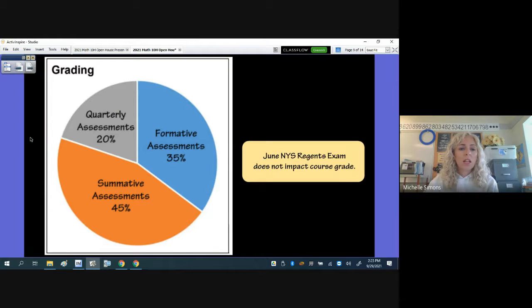Grading: students are graded on assessments of all types. Even a homework assignment is a way to assess student learning. Homework assignments and quizzes fall in the formative assessment category, and in addition to those, classwork and warm-ups — anything I collect and grade. Summative assessments are the end-of-unit tests, and quarterly assessments are tests for each marking period. On the quarterly assessment, students can use their vocab cards, which can include formulas and definitions. I'll be looking at their vocab cards when they take their first unit exam to see how they're doing.